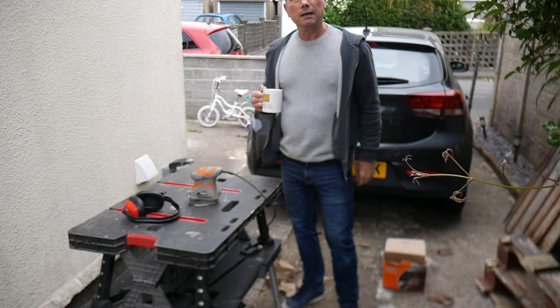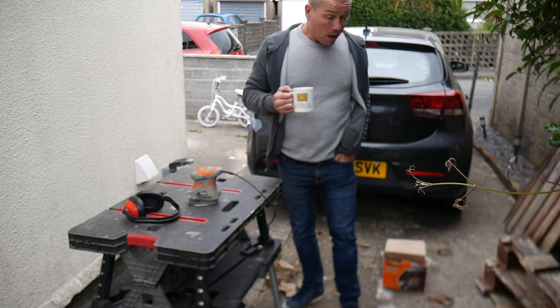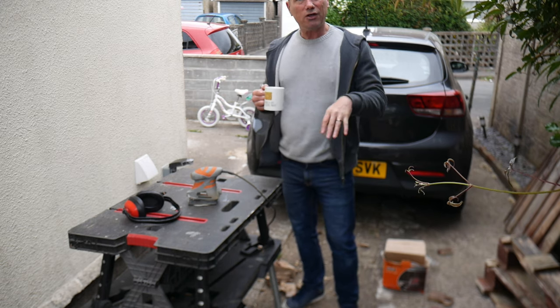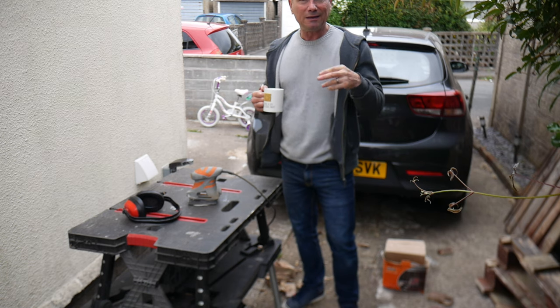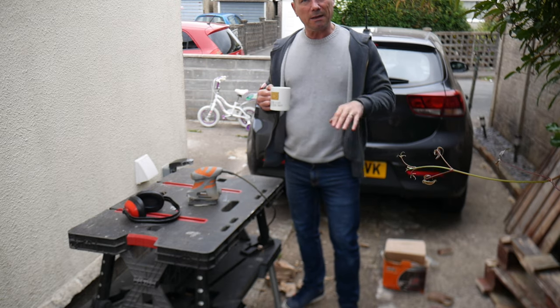Just having a brew — got to have a bit of a break, have a cup of tea. It's coming along fine now that I've got the wood off; it should be plain sailing, I hope. All the wood's sanded now. I'm just going to lay it down and then build the gate and then attach it to the wall.